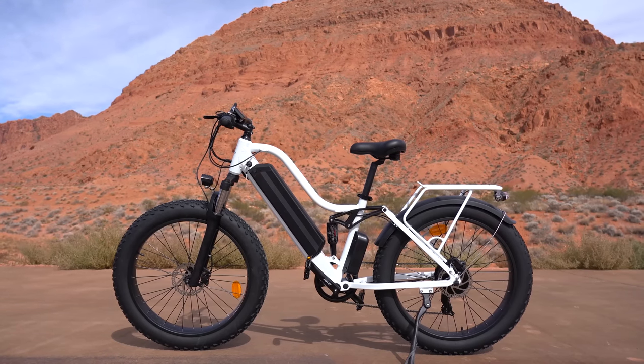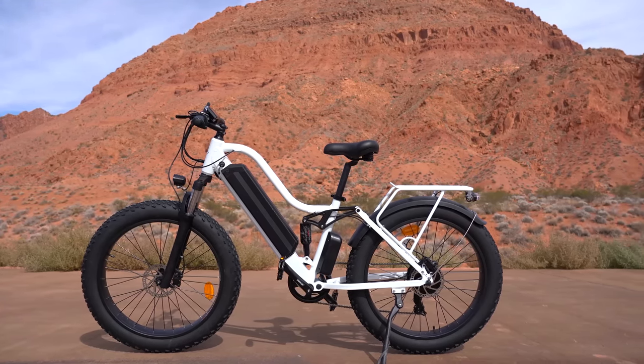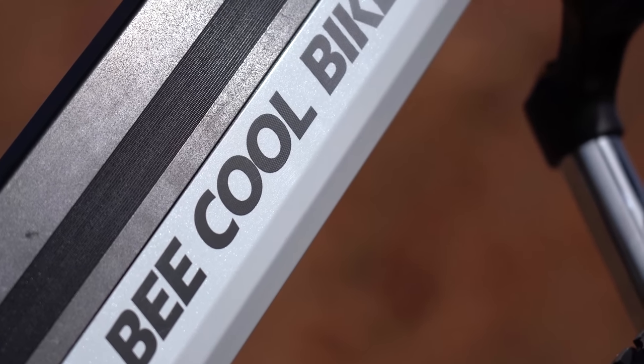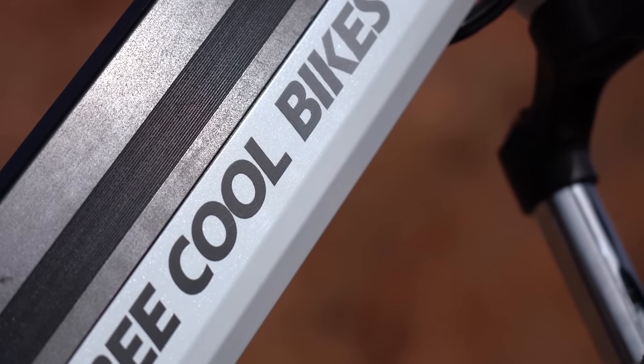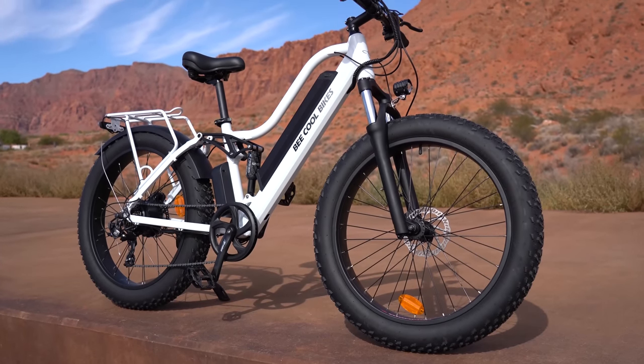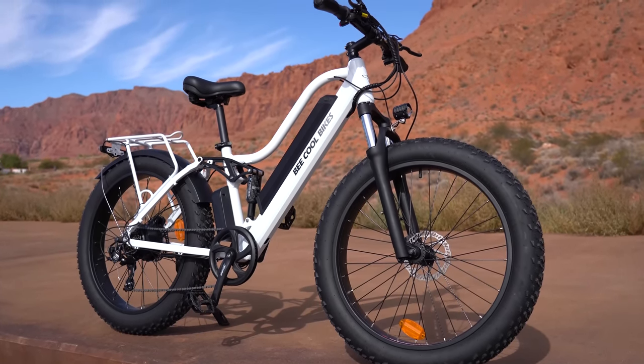The Explorer from Be Cool Bikes is a powerhouse all-terrain electric bike. Now don't let the name fool you — they definitely could have come up with something better — but this bike is one of the best performing bikes I've reviewed in this price range. It's got a killer speed, full suspension, and the longest range I've seen on a $1,500 bike.